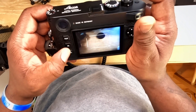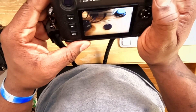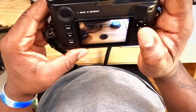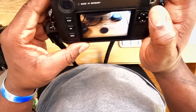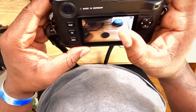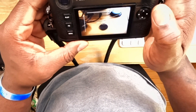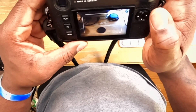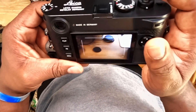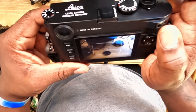Here we go. As you can see on my screen, there's a circle focus point in the middle — that's my viewfinder. At 28mm, this captures the majority of what's in the frame. When I go to a crop factor of 1.3, you see those lines there? That mimics a 35mm, still retaining the 60 megapixels this camera has. And when I go to 1.8, that's 50mm. How cool is that?